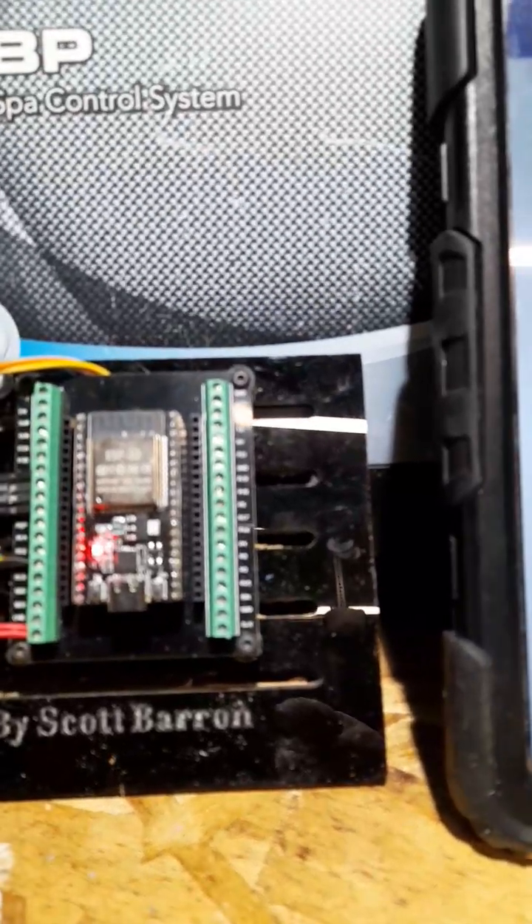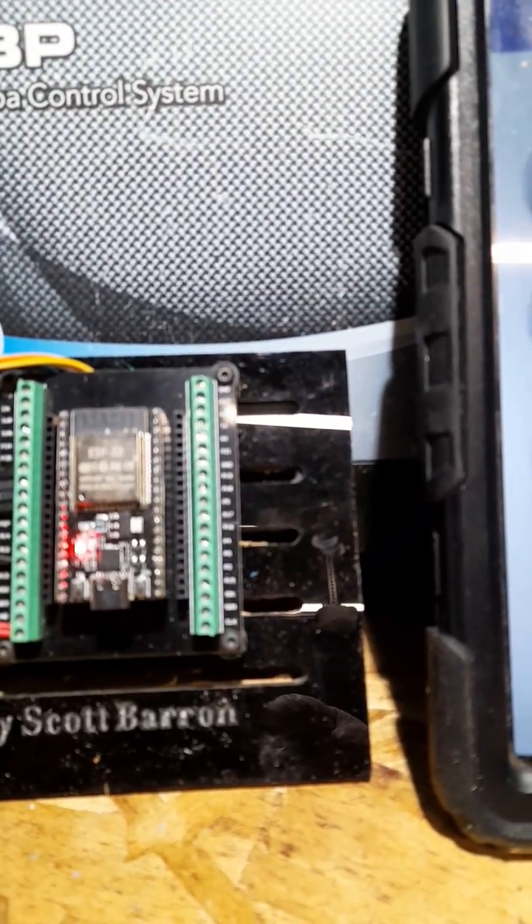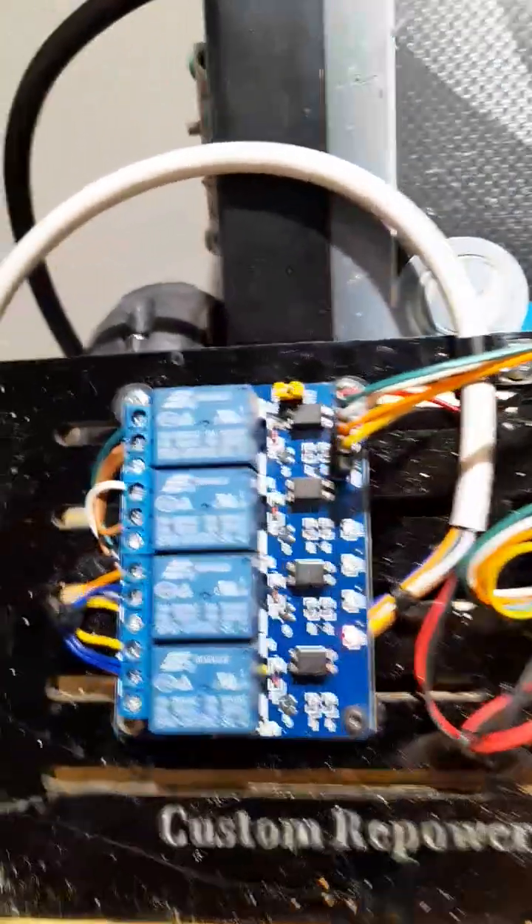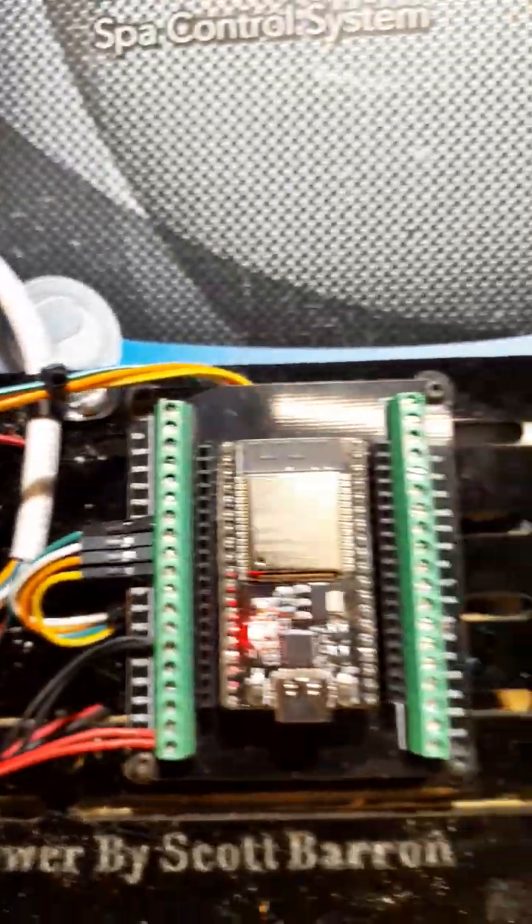That's the minimum this motor will run at — it won't run below 25 hertz. I had a piece of acrylic left over from another project that got a scratch in it, so I cut it up and made it a place to mount all the stuff so you don't have wires flopping all around.